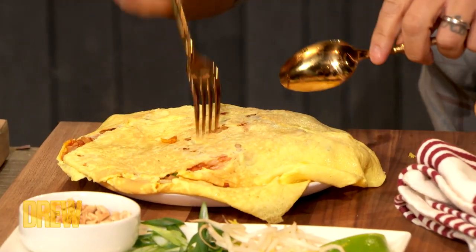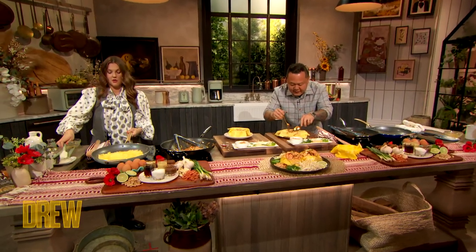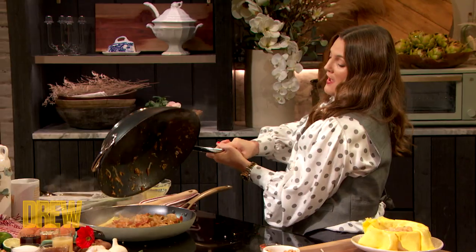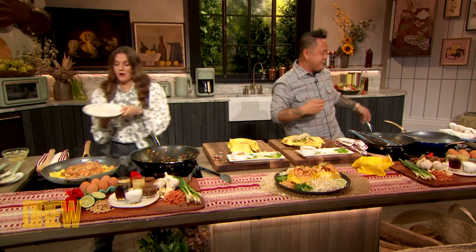It's like a little present that you make for someone you care about. A little bit of Pad Thai goes in there. I have dainty wrists to begin with — there it is! Where's that plate? Let's get you a plate.